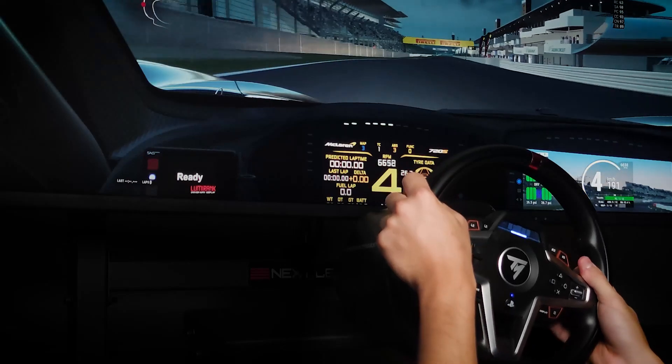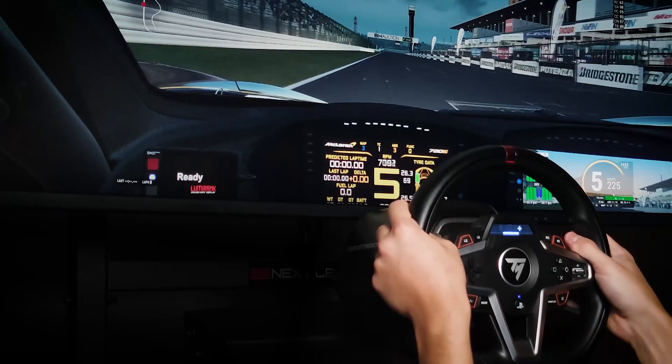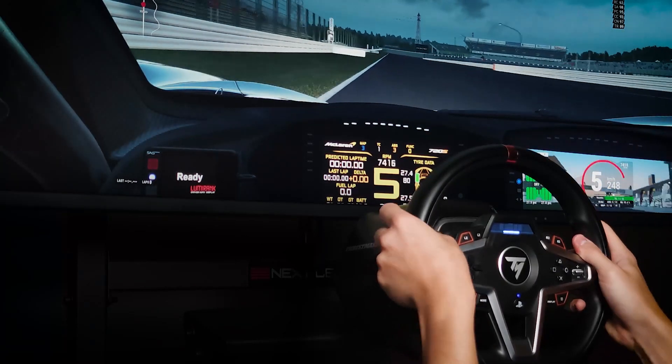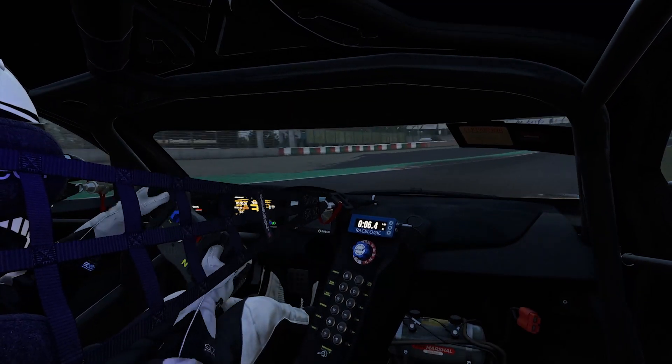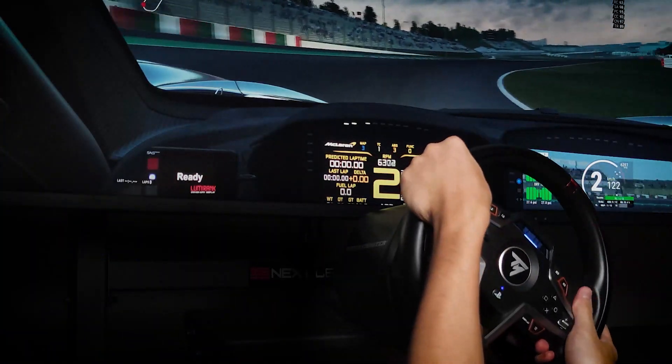Heading into the first turn with the car going about 260, prepare for a very challenging braking zone. It's a double apex corner where you'll have to trail brake smoothly and precisely. Try to brake hard first and then easily release the brake pressure while gently applying the steering input. You can lose the rear if you keep the brake input and steering angle high together.